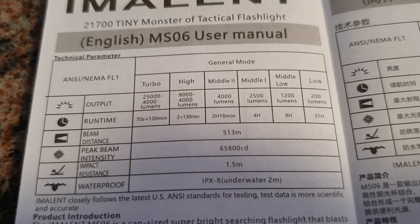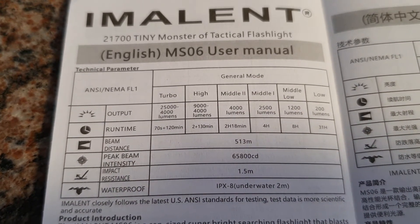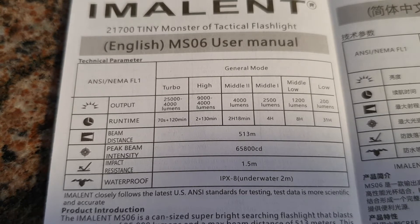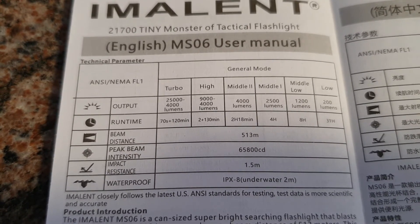Of course it depends on the temperature outside, and also if you have used the flashlight before a few times in turbo. If it's already warm, then there's probably going to be a step down a bit earlier than what is displayed here in the user manual.